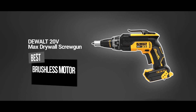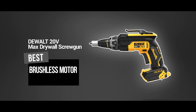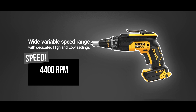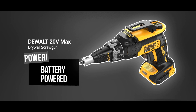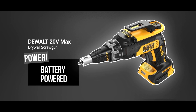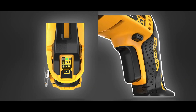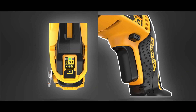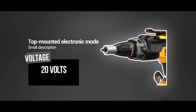Introducing the DEWALT 20V Max Drywall Screw Gun, the perfect tool for all your drywall installation needs. This powerful screw gun is equipped with a 20V max battery that provides the power and speed you need to get the job done quickly and efficiently. Its ergonomic design and lightweight construction make it easy to use even for extended periods of time. It features a high-speed transmission that allows you to drive screws quickly and efficiently, saving you time and effort on your projects.